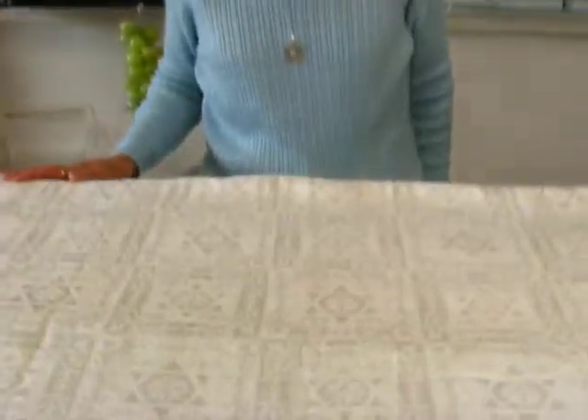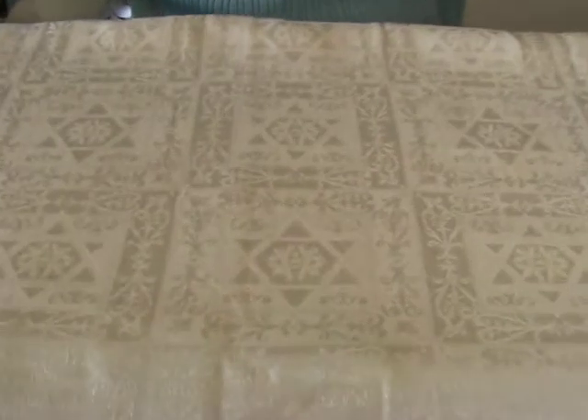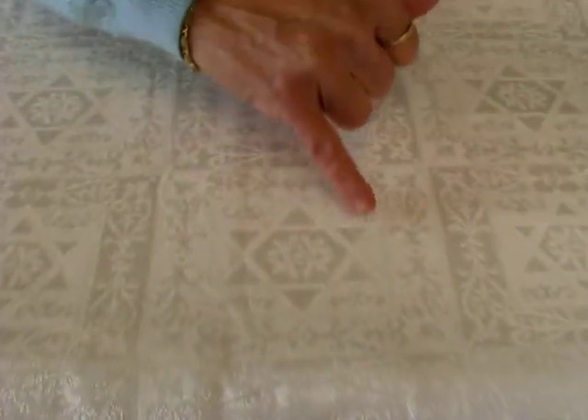Hi, it's Hava, and I have a Shabbos and Yom Tov tablecloth. This damask ivory tablecloth features a Star of David pattern,